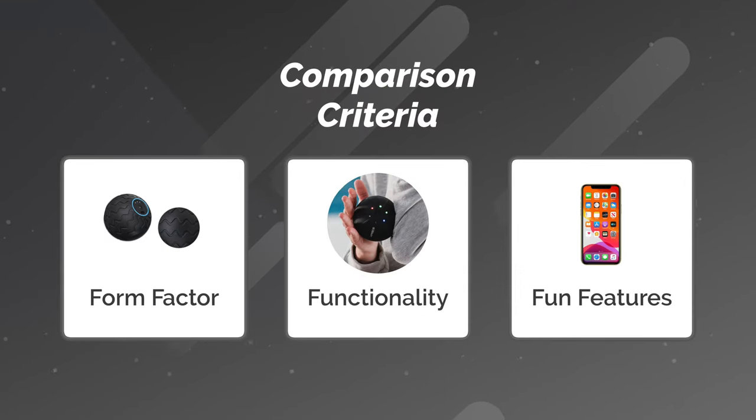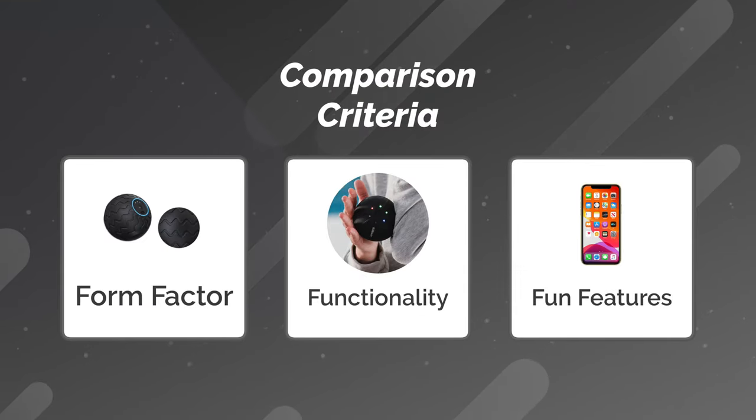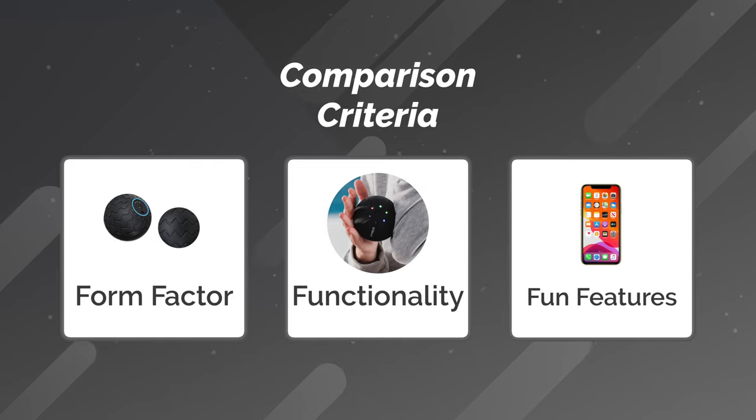My name is Noah and I make videos on the top health and wellness tech that you should be paying attention to. So let's go ahead and dive right into comparing these two devices. I like to do my comparisons in three simple categories or rounds: number one being form, number two being functionality, and number three being fun features.